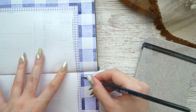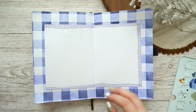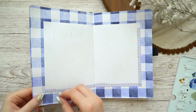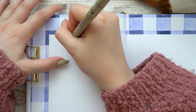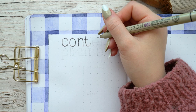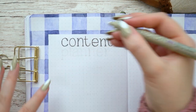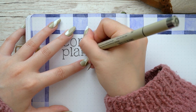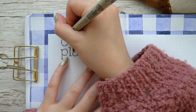Once I was done with the painting I peeled off the tape and started working on the content planner spread itself. This is the same layout I've been using for a long time — it just works so well for me that I don't really know why I would change it. I wrote 'content planner' on the upper left side of the spread and then proceeded to make all the boxes and small calendars. I use this content planner spread to plan and track all my social media posts since I'm posting on multiple platforms, and it makes my life so much easier when I know what to post each day and what I have to work on each week.